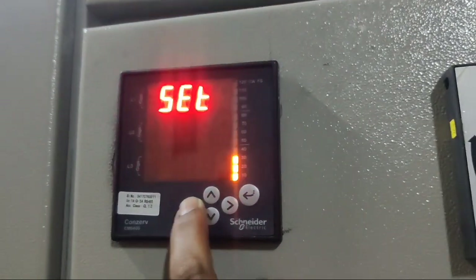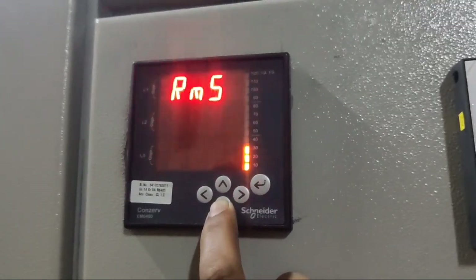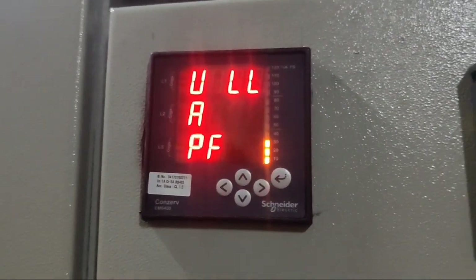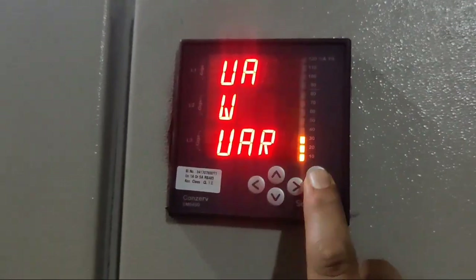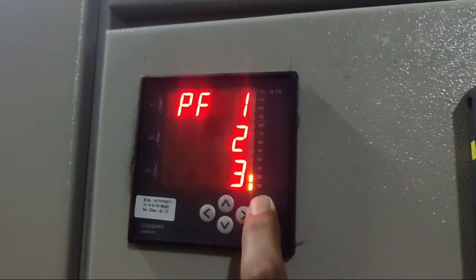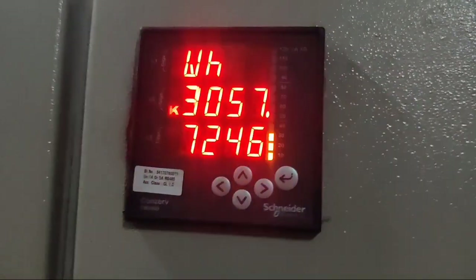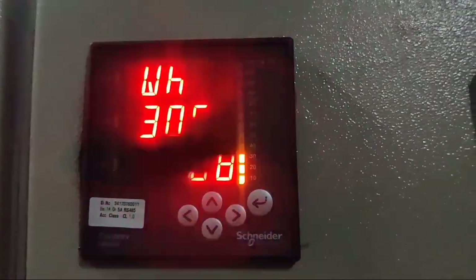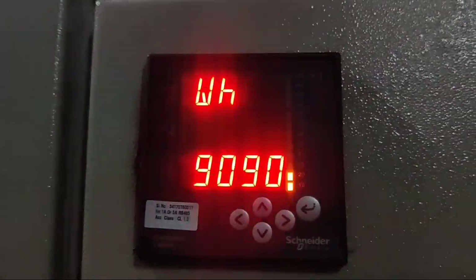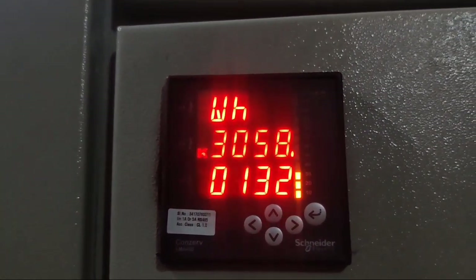Now press left key — V. Press left key again — Set. Press down key — Clear. Press down key — RMS. Now press turbo or okay key. You can see by default our screen shows line-to-line voltage, ampere, and power factor. Because in this meter we want to see KWH, we save it as WH. You can set which screen you want to see. In this meter, we can now see KWH reading continuously. I hope your concept is clear on how to install the Schneider Conserver EM600 properly.